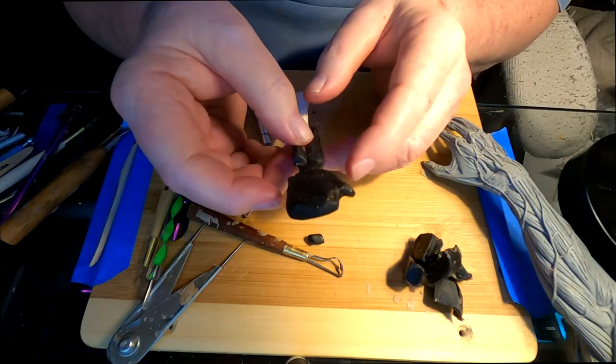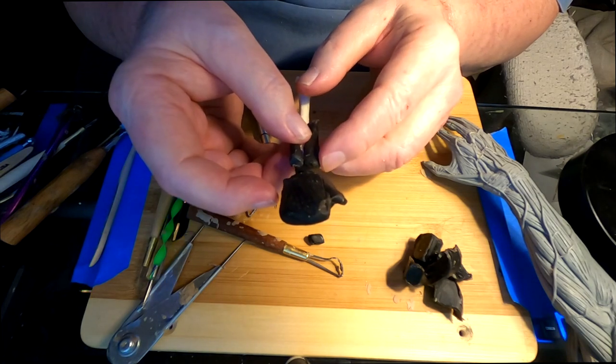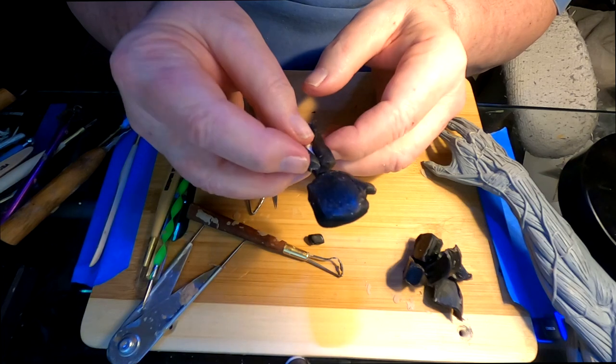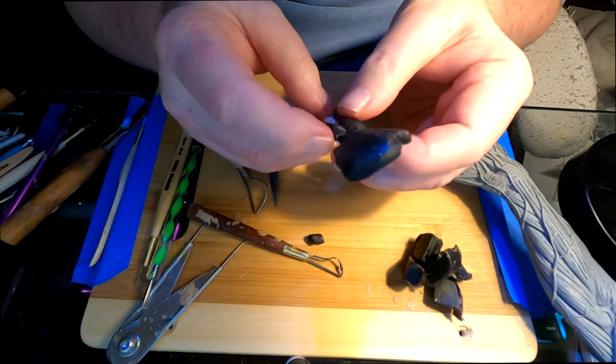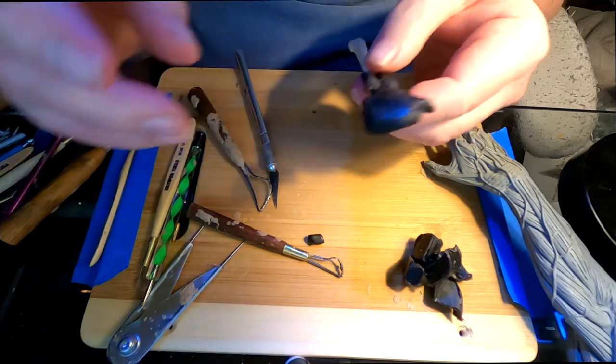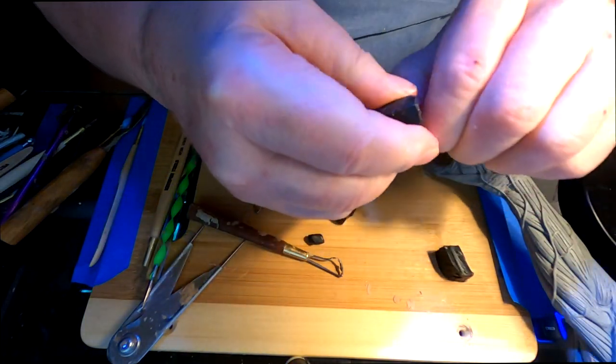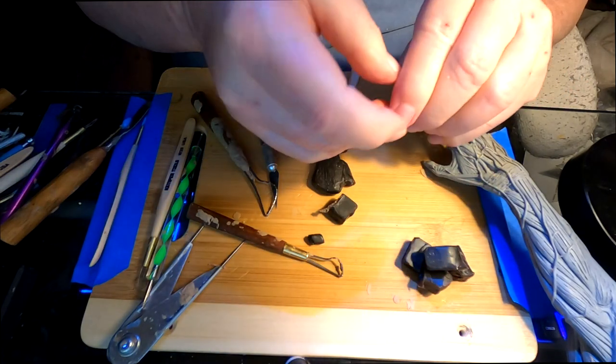I've made the radius and the ulna bone and part of the wrist, and that's just so that I've got some reference to go by when I start adding clay.